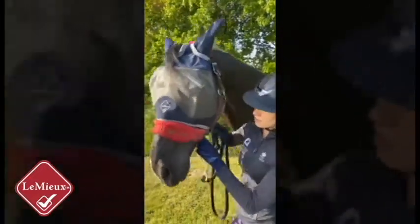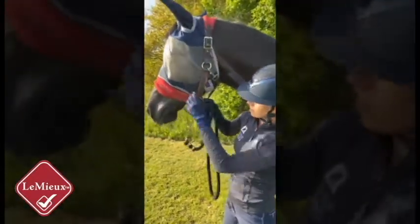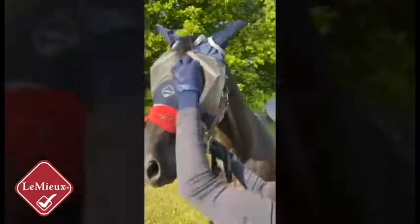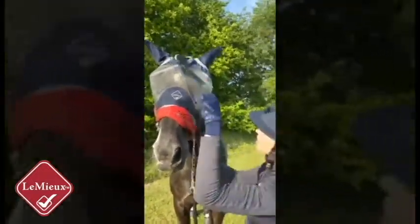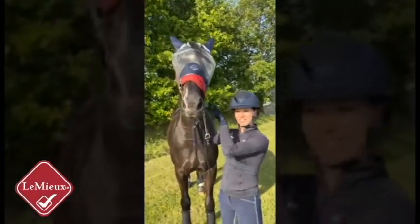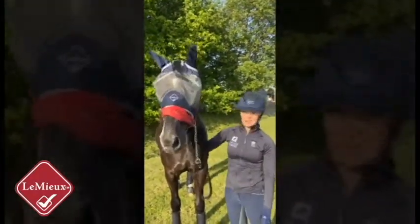It also gives a lot of space around the eyes so that there's no chance of it rubbing the eyes. And there's a little slit here for the forelock for optimal fit. That's why we use the Armour Shield Pro Limea fly masks.